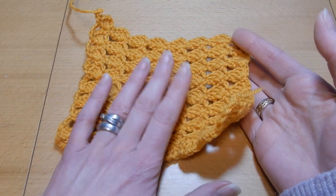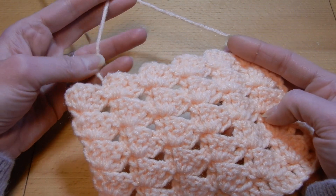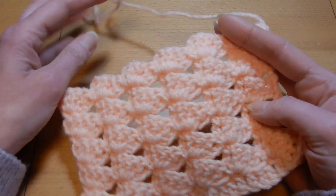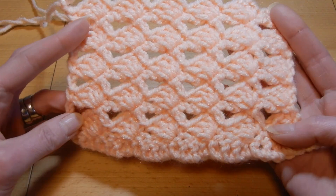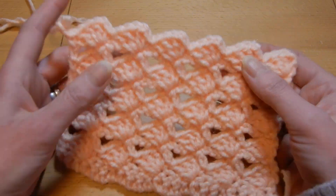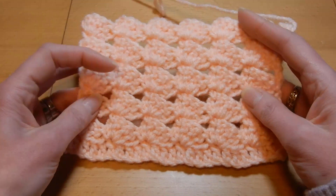This sample I worked with a 3.5mm crochet hook. If you like you can do it with thicker. This is a thick sample which I use a 5.5mm crochet hook. This is the front. I think for a blanket, a baby blanket, I think it is really nice to do this. This is the back.